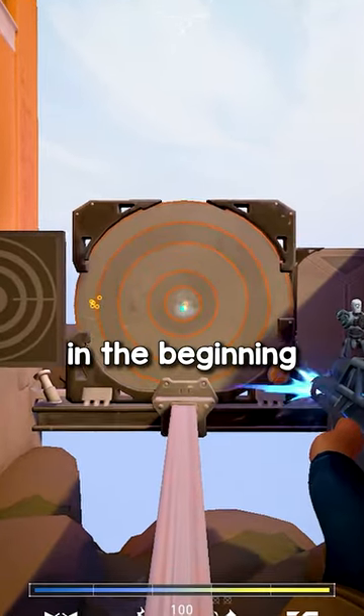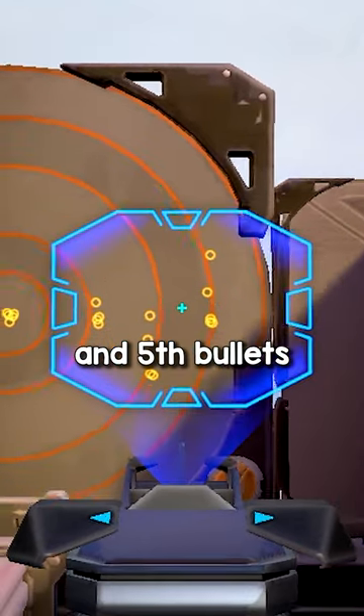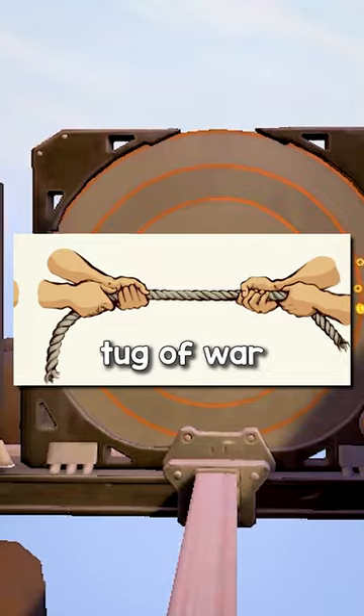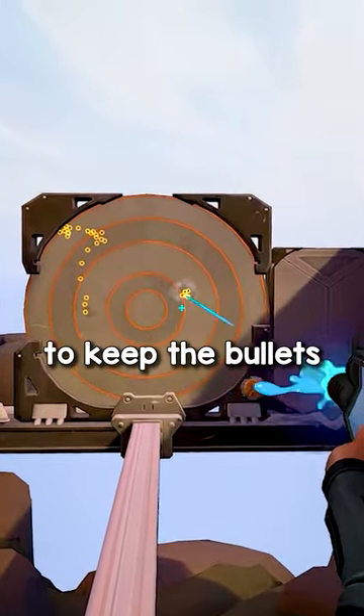You want to pull down slower in the beginning, but pull down faster towards the end of the spray since your fourth and fifth bullets will jump up higher. Try to think of spray control as a game of tug of war where your bullets are trying to go up and you're trying to pull down just enough to keep the bullets right in the middle.